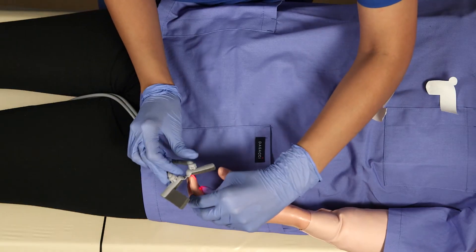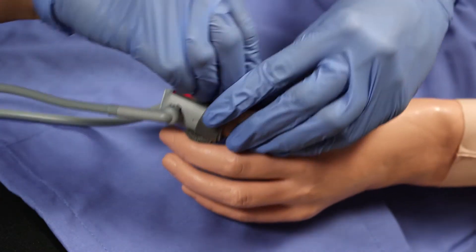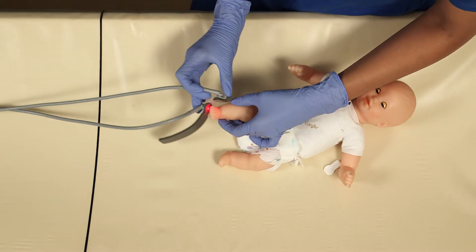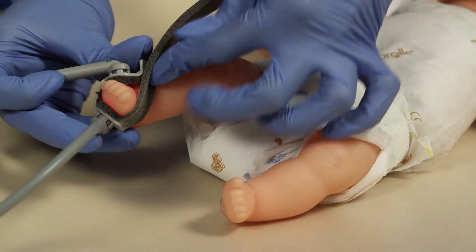The SpO2 clip goes on any finger you choose. Make sure the clip or disposable is secure. For the neonate, this can wrap around their foot or toe. Make sure you do not wrap too tightly and always check circulation.